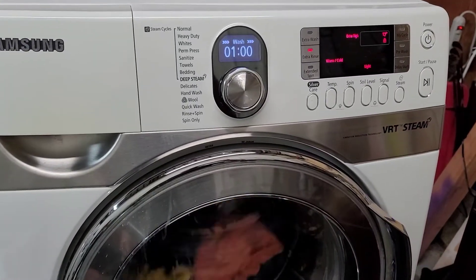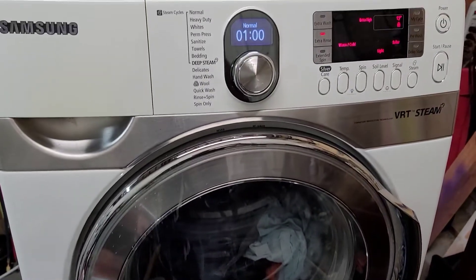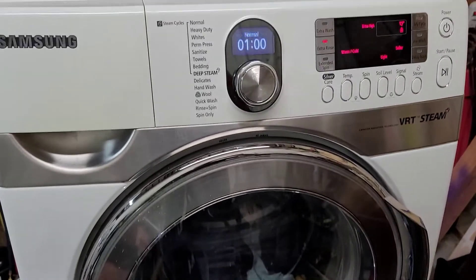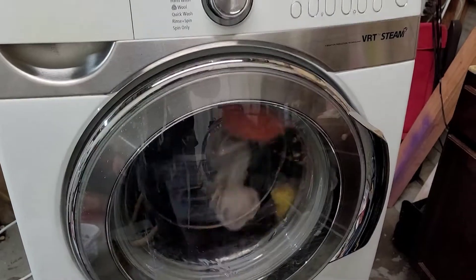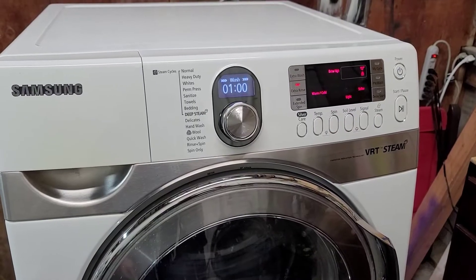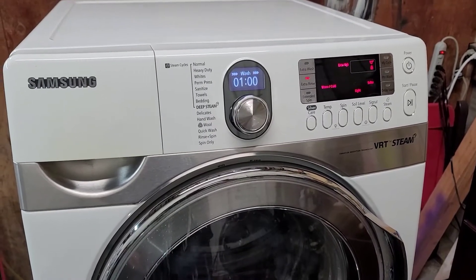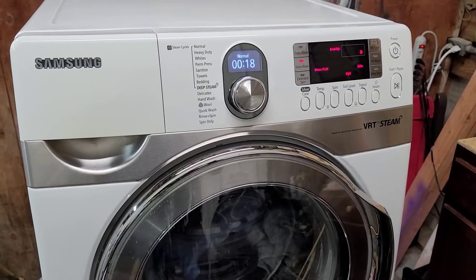I just want to do this video to show you that everything on it is working great, sounds great. We'll let it move all the way through the cycle and I'll come back and show you the final spin — that's one of the most important things you can hear and see. It should spin nice and fast, sound great, and be smooth. Then when it's all done I'll move the clothes over to the dryer and show you that the dryer works perfect too. When I spend my money on something, I like to know it's going to work when I get it home.